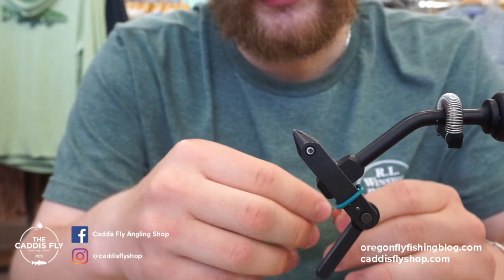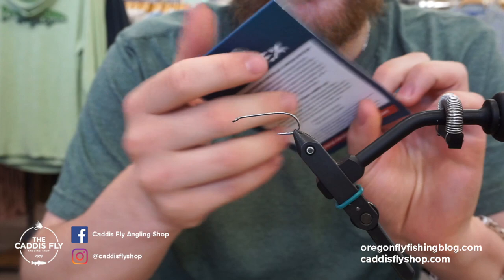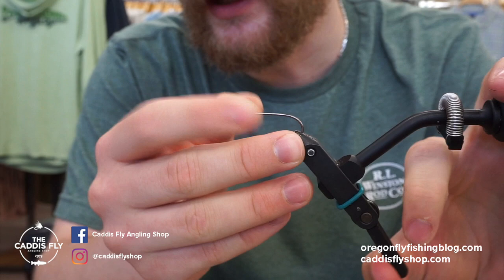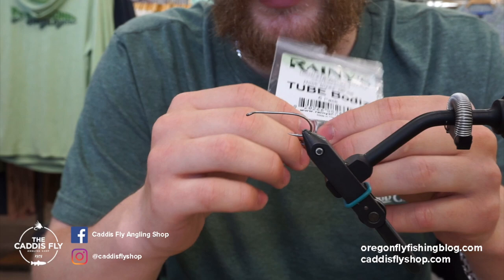To get started, we're using this heavy wire hook from Ahrex. This is the HR 416, and after this nymph it works really well for a variety of stuff. It's just real stout, so it works great for big fish. It's a really sturdy hook. I like it a lot. I'm tying this on these Rainie's 2-bodies — these extended bodies — and that looks super realistic and makes it really easy to put on.